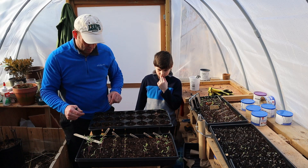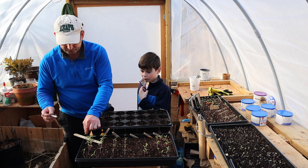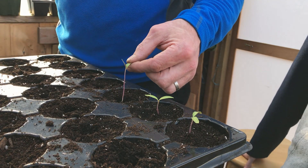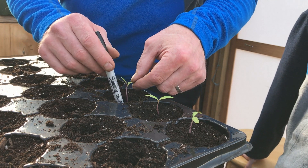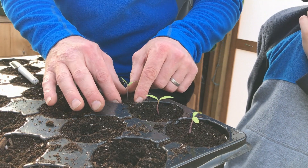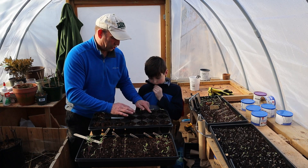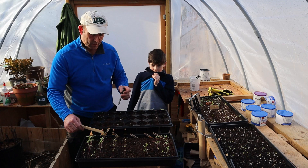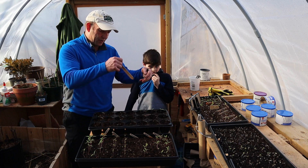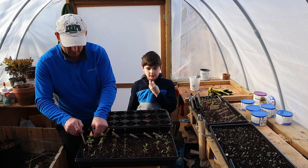I've buried half the stem there. Also, what you want to do is make sure you've watered the actual plants themselves before you dig them out, just to give them a bit of extra protection against the shock of taking them out. You can see that — halfway down. This will ensure we get nice healthy strong plants as they grow up, potted nice and deep, more roots getting themselves nice and sturdy.